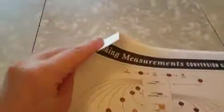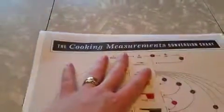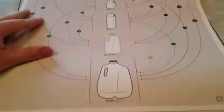The material this is made out of is not really cardstock — it's a thick paper but it's got a matte finish to it. So if you're going to hang this in your kitchen, it would be a good idea to frame it, just because of grease and all that other stuff that happens in a kitchen.